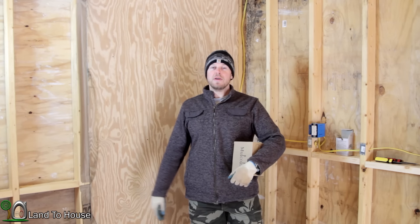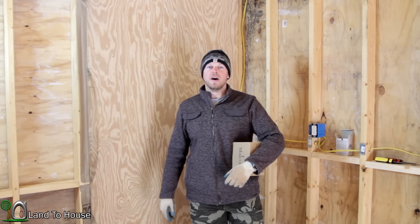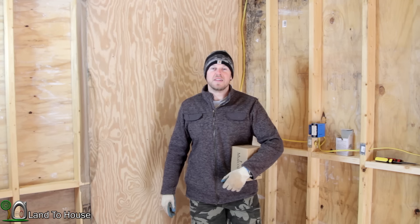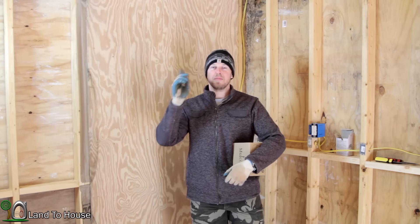If you've enjoyed this video, hit that thumbs up button. And if you know somebody that would like to see how these can lights are installed, please click that share button and share to Facebook, YouTube, Twitter, all that good stuff. Thanks for watching. I'm Seth Johnson, Land to House, and I will see you in the next video.